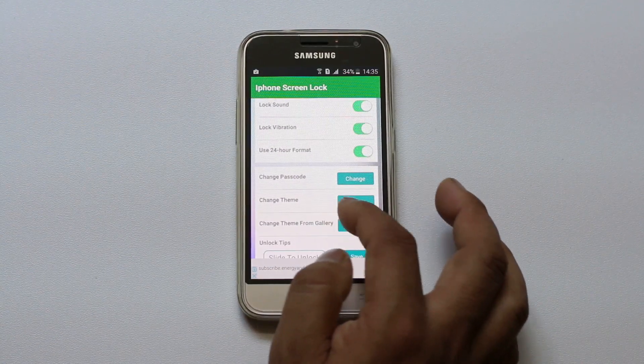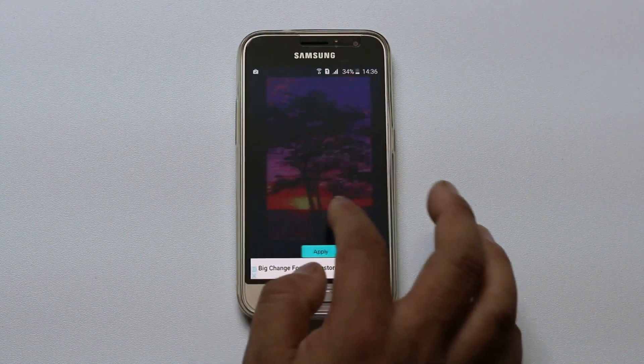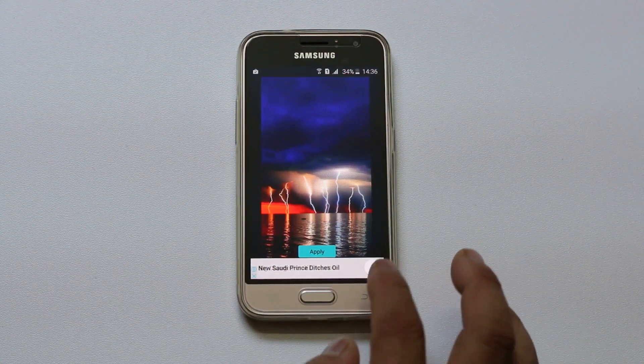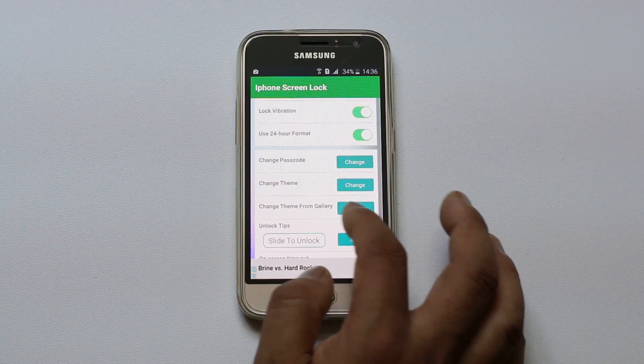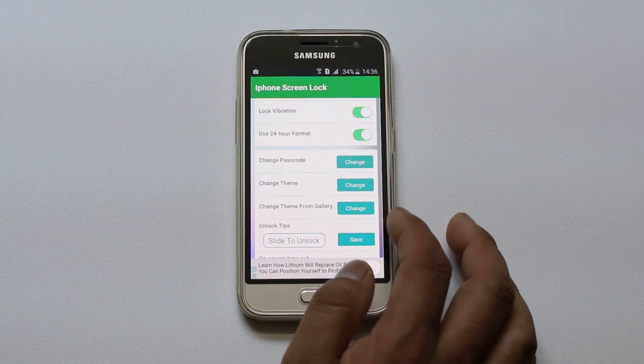You also have the option to change the theme. If you don't want the current theme, you can select any of the themes available here, or you can change the theme from your gallery. You can select any photo as a theme for the lock screen.